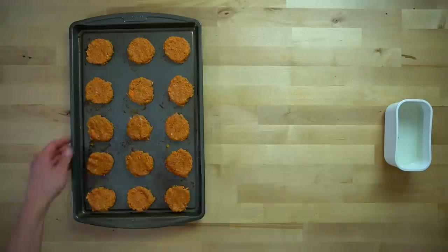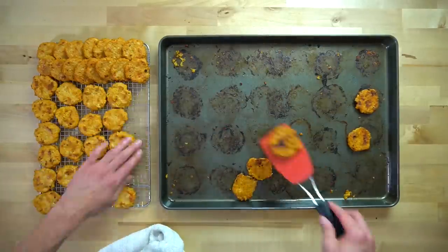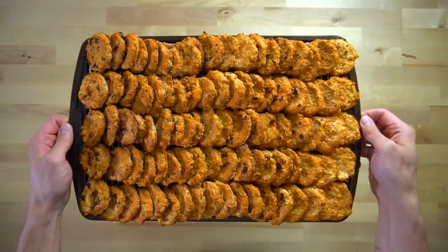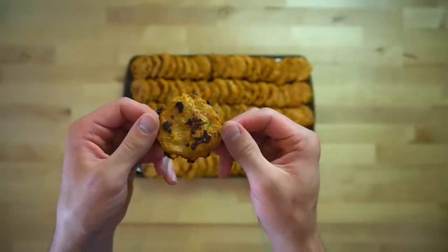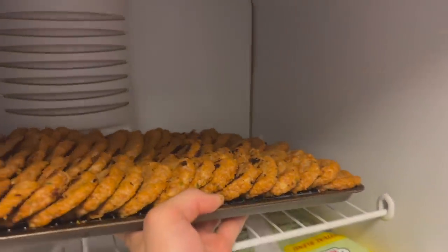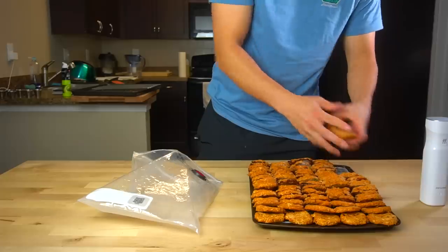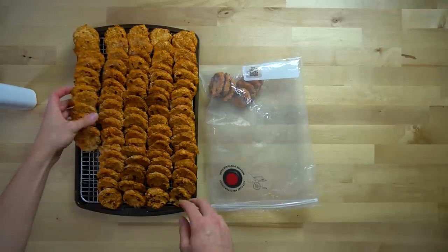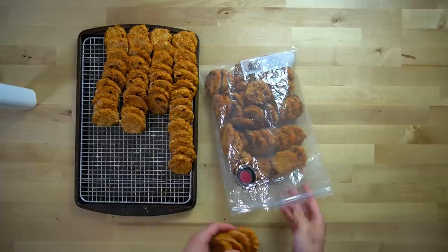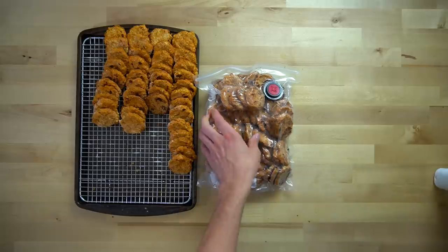Keep repeating until all of your meat mixture is used up — I got 90 nuggets from this recipe. As the nuggets finish cooking and cool, consolidate them onto one sheet pan to make it easier to fit in the freezer. Flash freeze them first so they freeze individually and create ice crystals around the surface of each piece. This is super important because otherwise they can all freeze together in one big clump, making it nearly impossible to just grab a couple at a time for a snack.